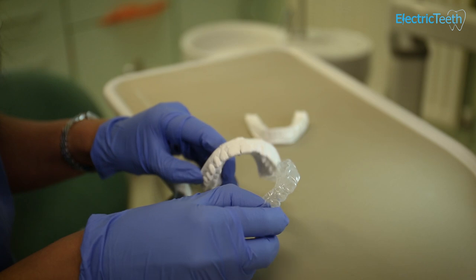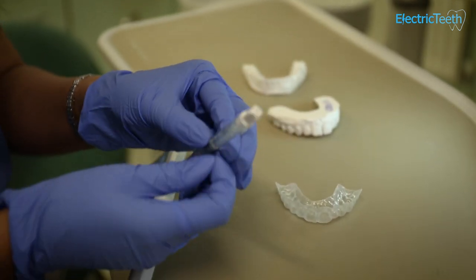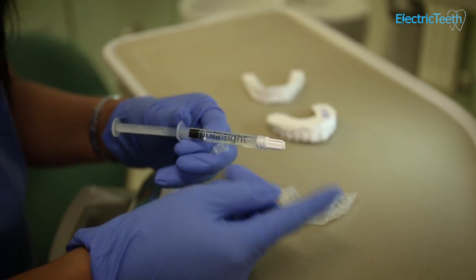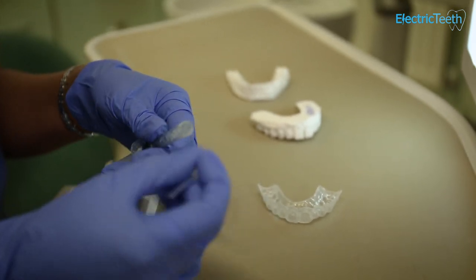The way that you use the whitening trays with the gel is the gel is usually kept cold. This is just an example of the gel — there are many out there, but this for an example is Polonite. You remove the cap from it and you place the syringe on there.